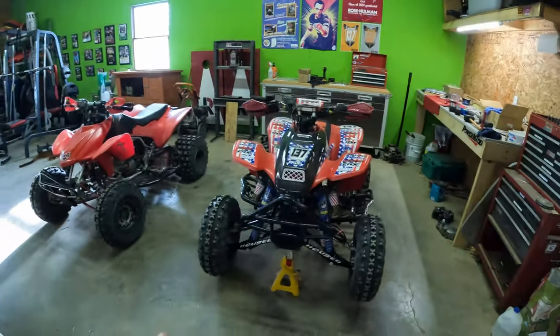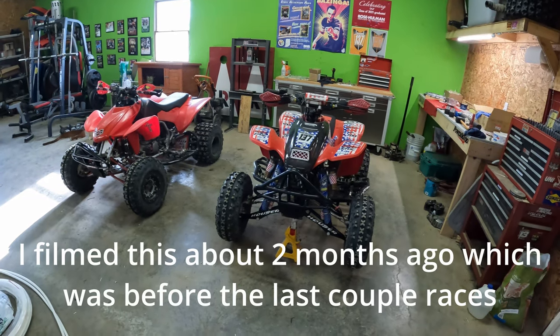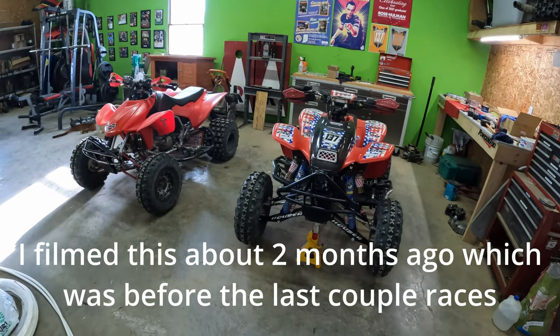Hey guys, what's going on? My name is Tyler McNabb and welcome back to the channel. So today, once again, I've got another video where we're not going to be doing anything with the quads. Sorry about that, having a couple of those lately, but once again, quads are sitting over here looking pretty.